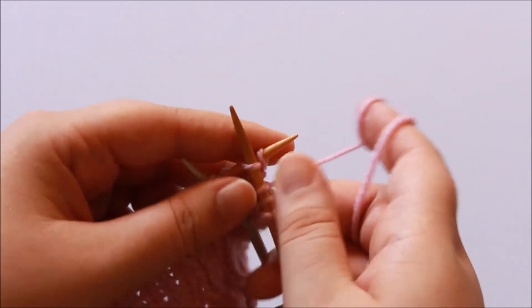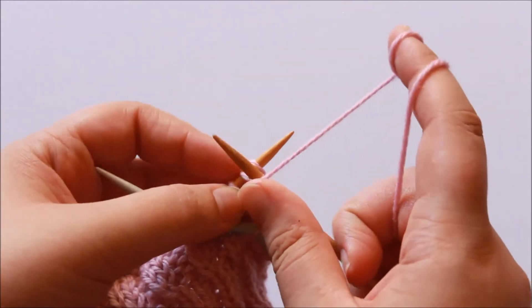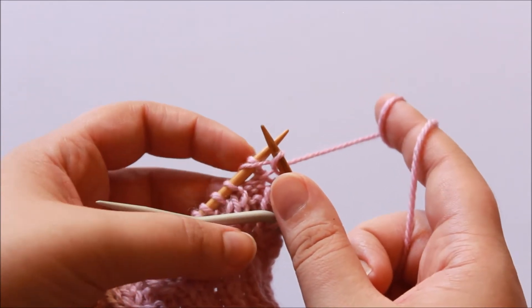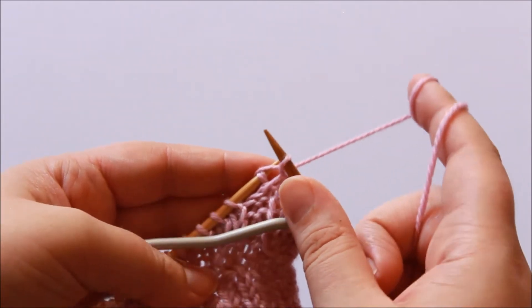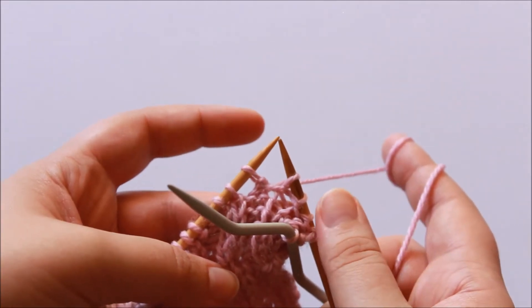And now I'm going to knit this stitch — so as normal, wrap the working yarn around the right hand needle and draw it through the loop. Now we're ready to pass this stitch off the needle, so I need to go up and over the skip stitch like so. Hopefully you can see what I'm doing — I'm pulling the stitch up and over and now it's been worked.